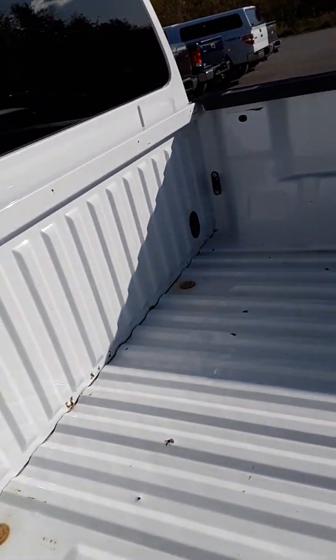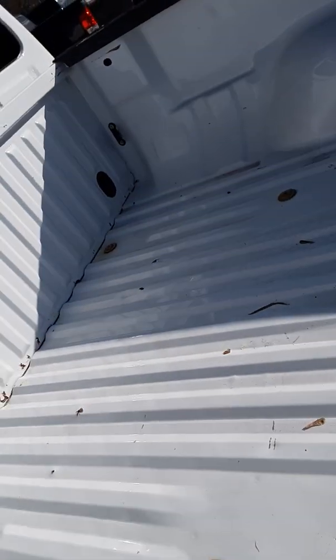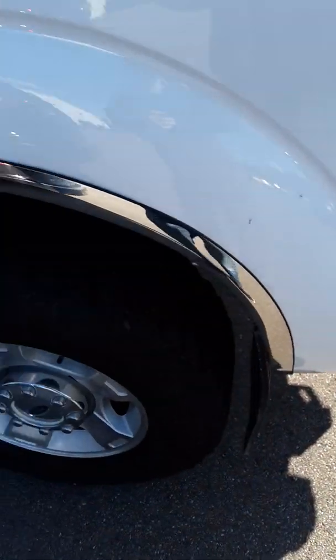The bed looks really clean overall. A couple of little dings and dents here and there, but overall looks like a pretty lightly used pickup truck bed. In here on the driver's side, looking for dents, dings, scrapes, whatever I could find.